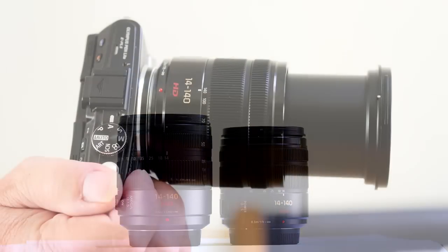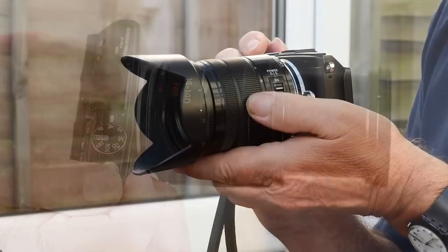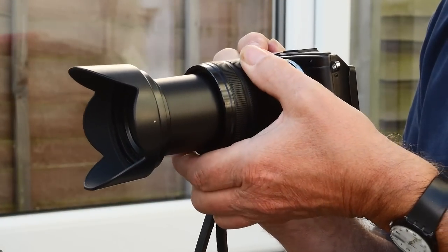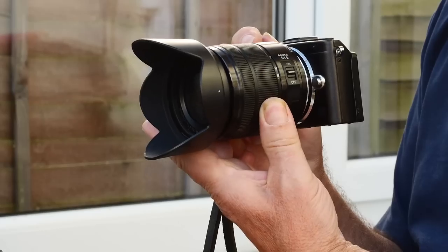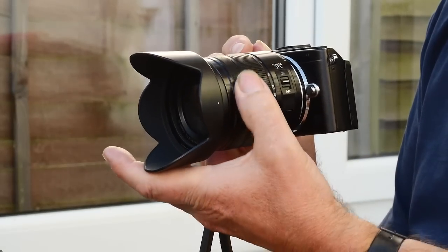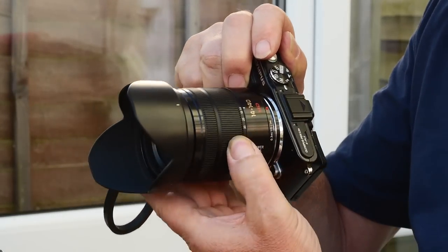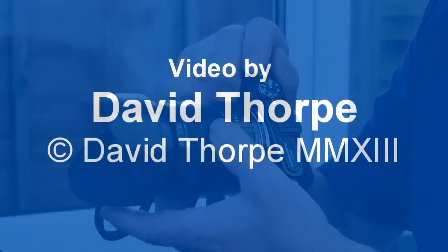A point worth making is that if you stop it down to f8, this lens will be as sharp as any other zoom that you can buy for MFT. I said in my test of the old 14-140 that it was the lens equivalent of the little black dress that every woman has in her wardrobe. Well, this lens is still the little black dress, but the little black dress is now a bit tighter, and a bit shorter. Thanks for watching.